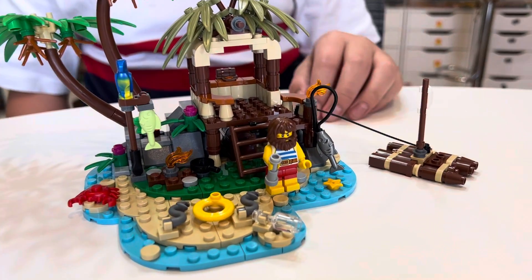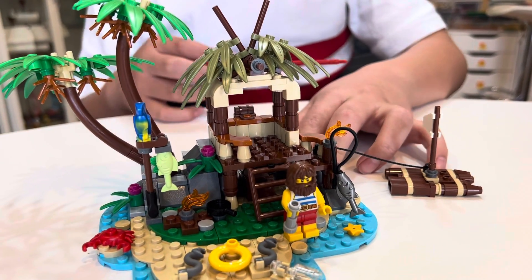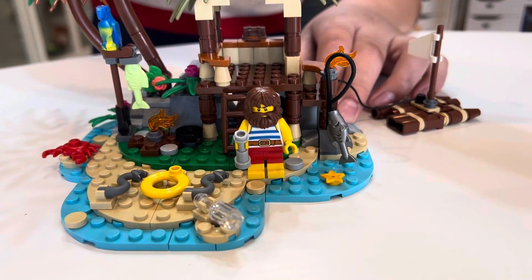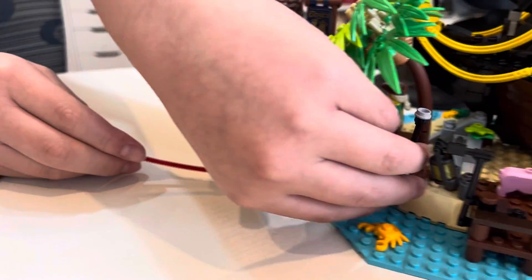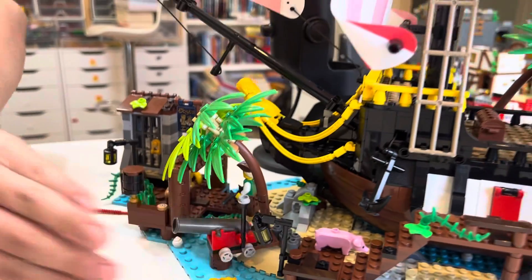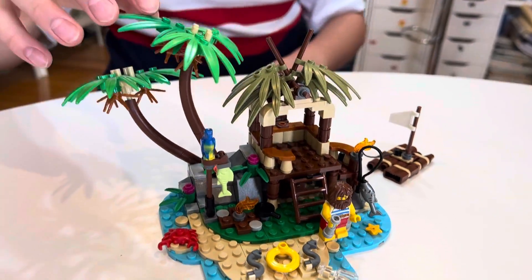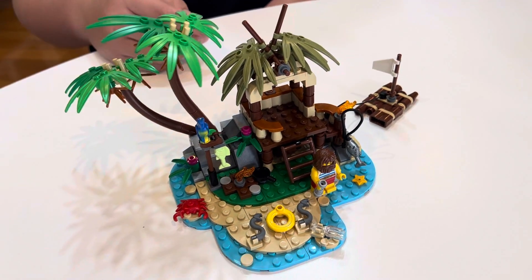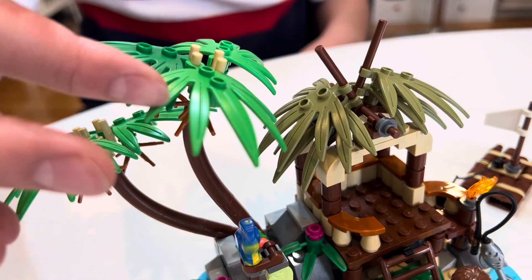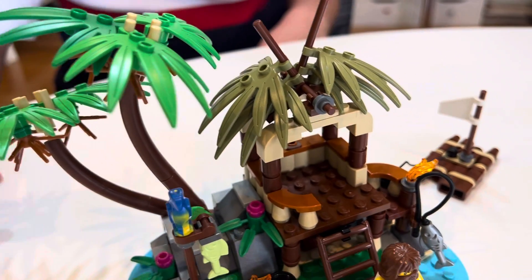This island is very similar to the ones found in the Barracuda Bay set, but unlike that set it uses plates to form the island instead of the special molded pieces. Apart from that, most things in this set are very similar to that set. The palm trees are different though — with two different colors instead of the same two colors in that set, and it doesn't have coconuts.